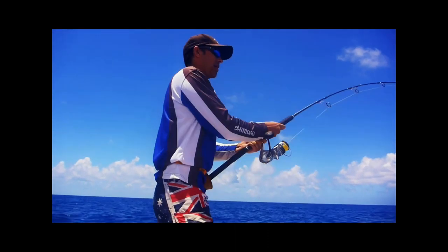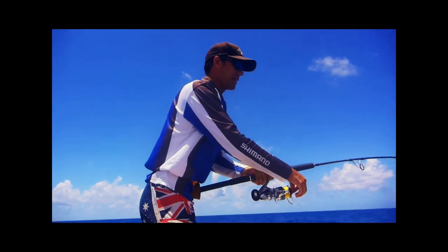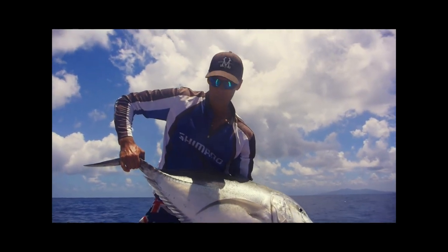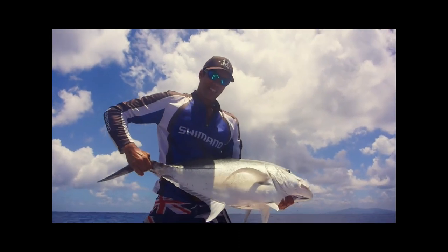It's stuck into it! Not a bad fish this one, actually. Feeling a bit of drag. Alright, I'm going to get a quick photo and get him back in the water. I'm pumped! Alright folks, see you later.